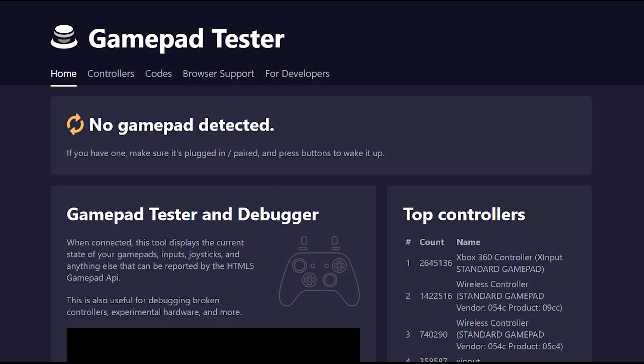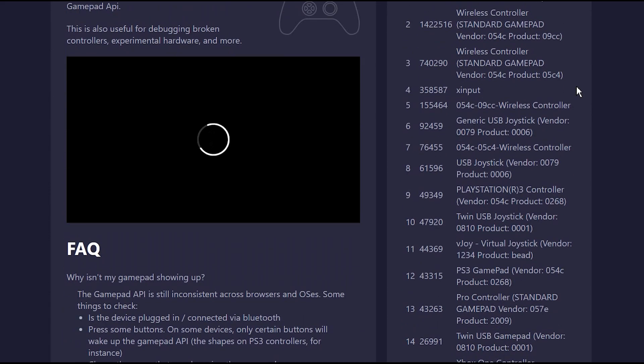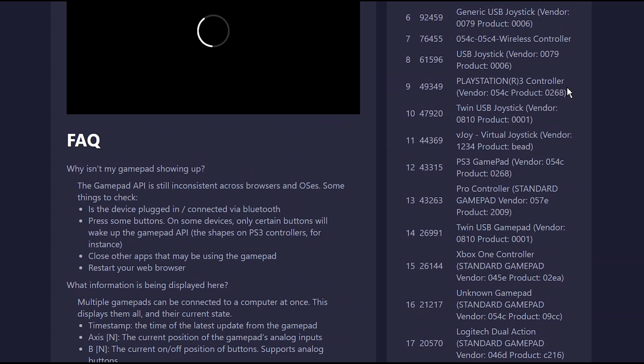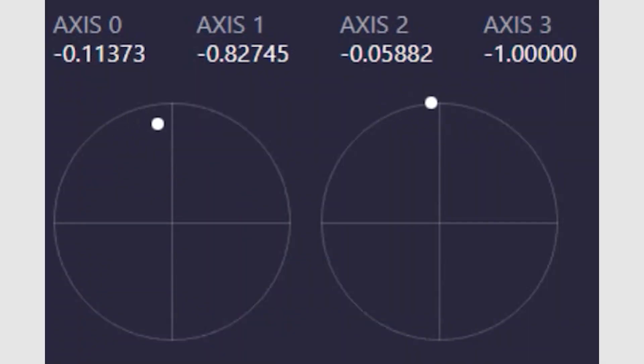To fix this, I found a gamepad tester. It's a web app that can automatically detect controllers plugged into your PC and bring up diagnostics for it. If you plug in your controller and nothing happens, try pressing buttons to wake it up. Once the diagnostics engage, you'll see two crosshairs with white dots in the middle — these are the analog stick testers — and the white dots move as you move the sticks. It's okay if the dots jitter a little bit when they're stationary.